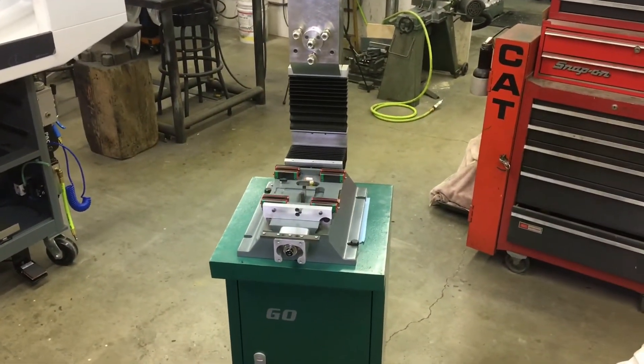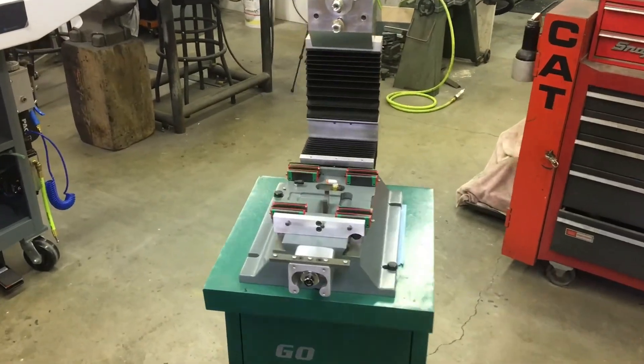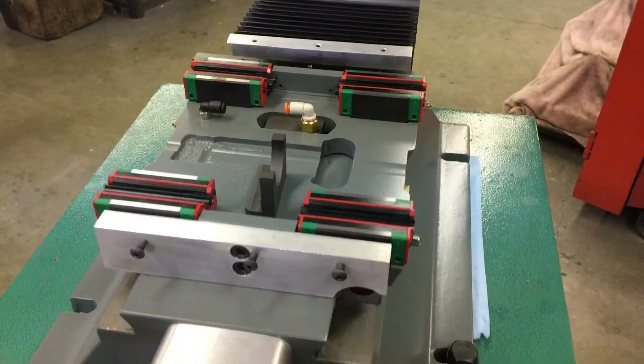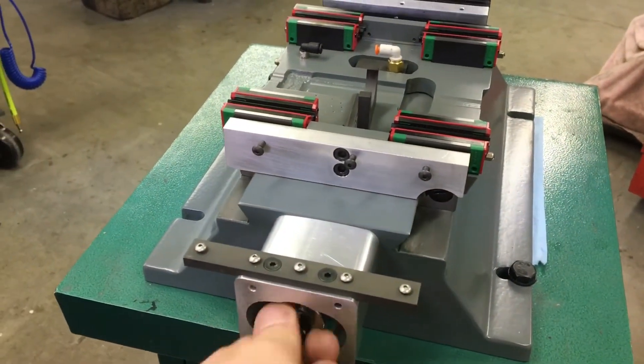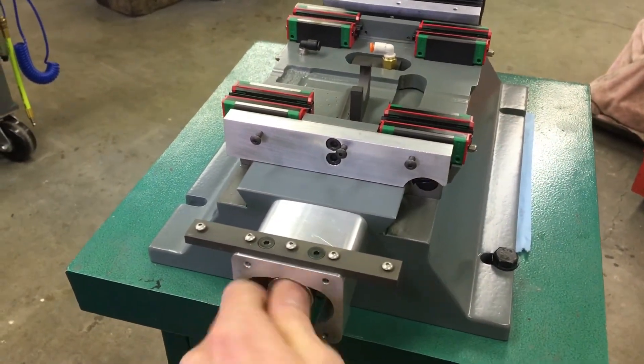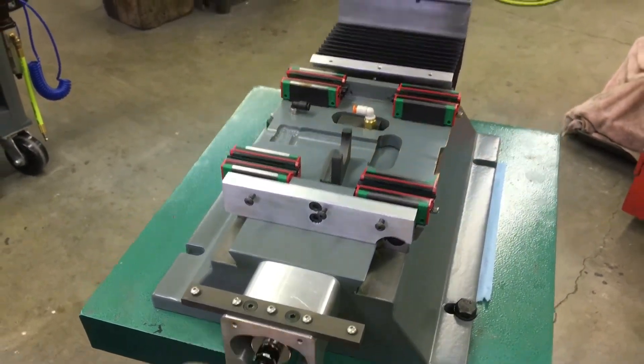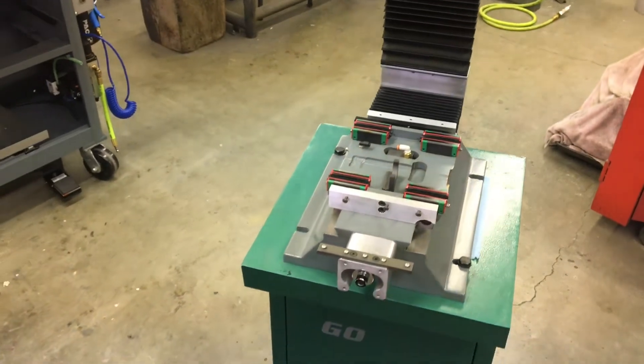There's the machine all ready for the table to be slid on. It's incredibly smooth — even the Y-axis with the Gibbs. It's really, really nice.